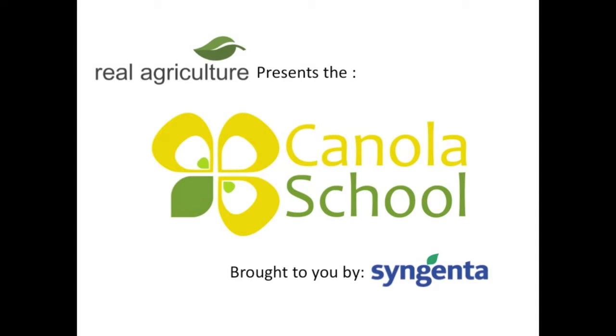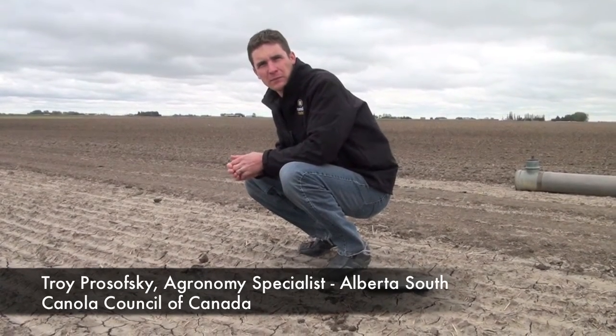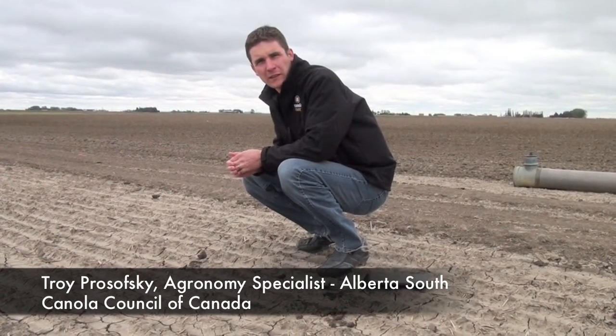The RealAgriculture.com Canola School is brought to you by Syngenta Crop Protection Canada. We're here today at RealAgriculture.com with Troy Prasovsky with the Canola Council of Canada.